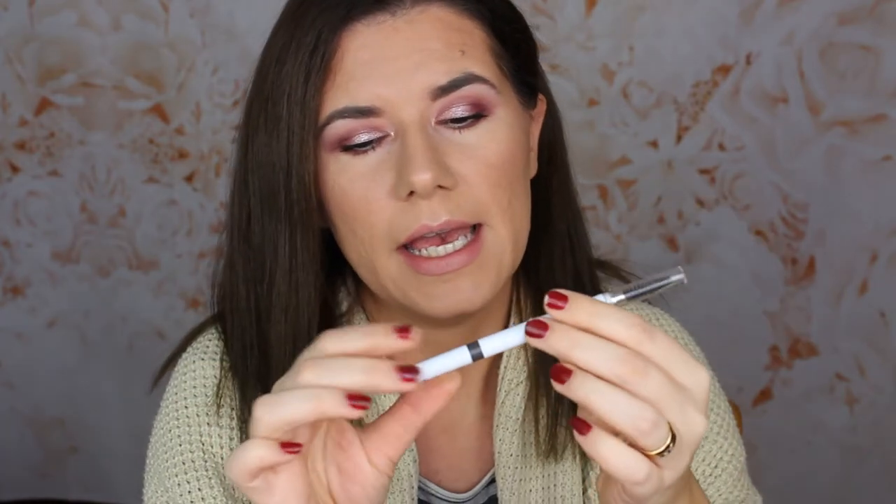Then there's the elf eyebrow pencil that I got from my friend Valerie. I love this pencil and I'm almost done with it — I don't have a lot left. I like it, I think it's a beautiful pen and it works well. I do have a lot of eyebrow products I need to work through, but this is one I'm using a lot. I hope to finish it by the end of this year — I don't think there's going to be any problem because I'm in love with this pen.